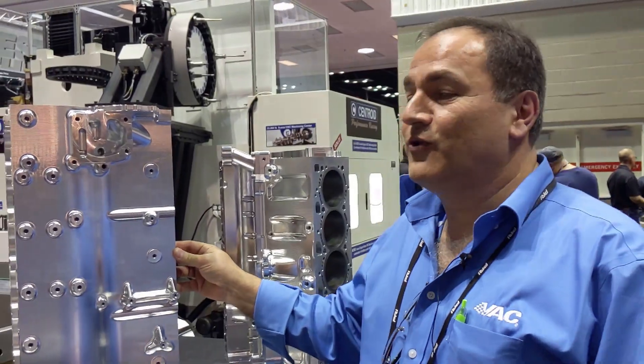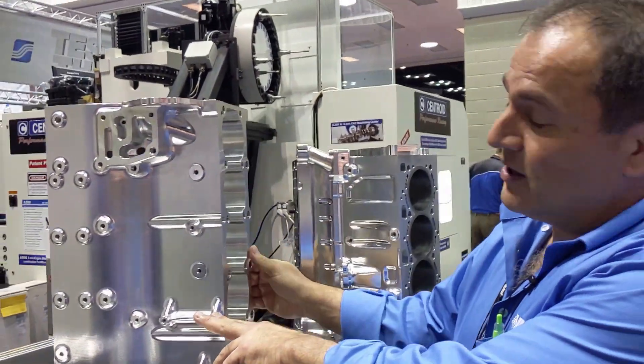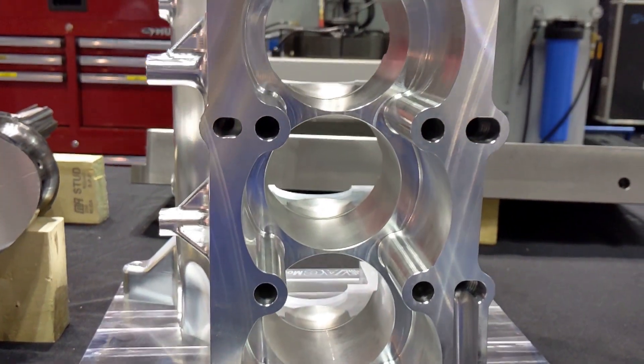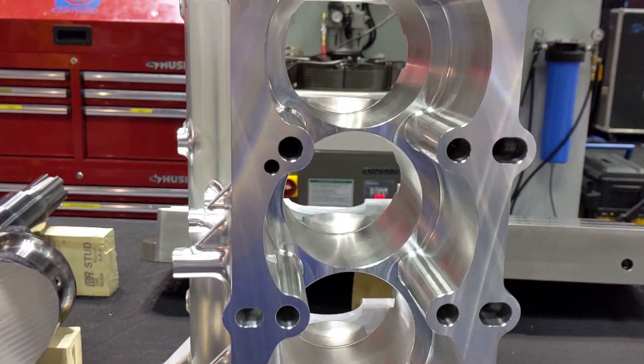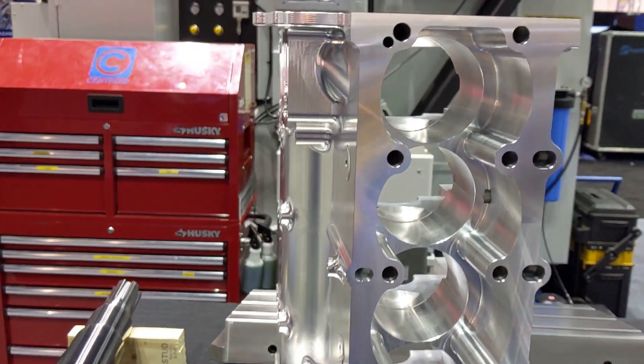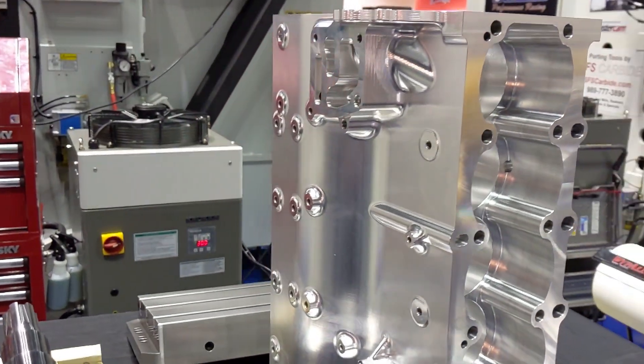This is a BMW S54 billet engine block. This started out — just for some trivial information — about 393 pounds of aluminum, and it's been machined down to 67 pounds. So there's a lot of metal removal.